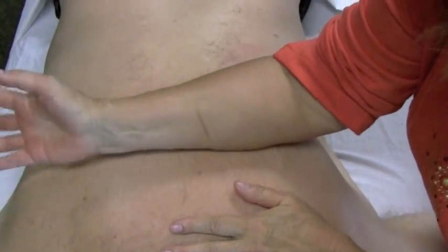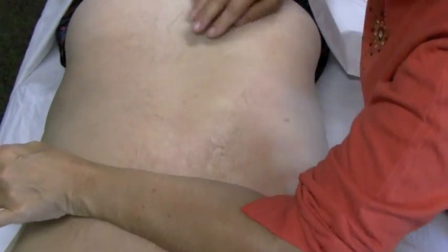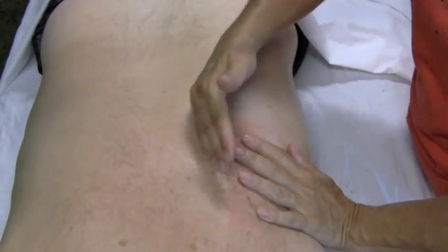Come back. After you've done that a few times, take your forearm and stretch through here again. Do some effleurage and you've cleared that out.